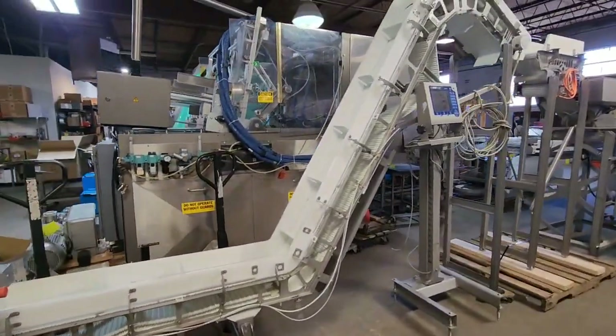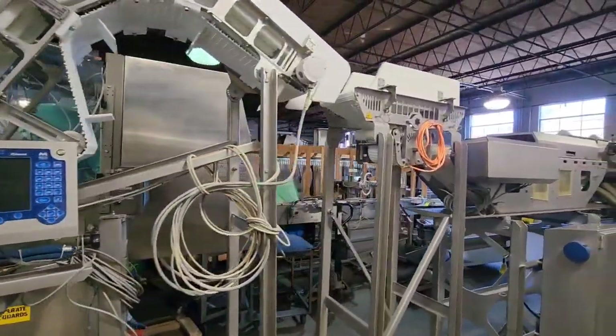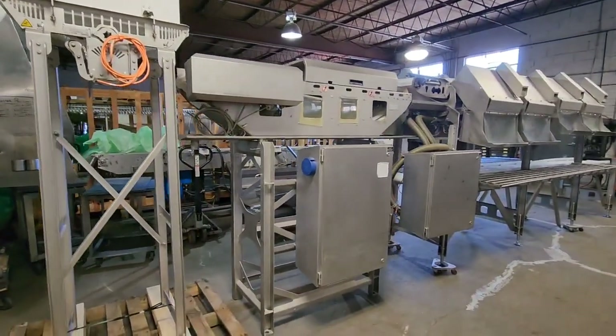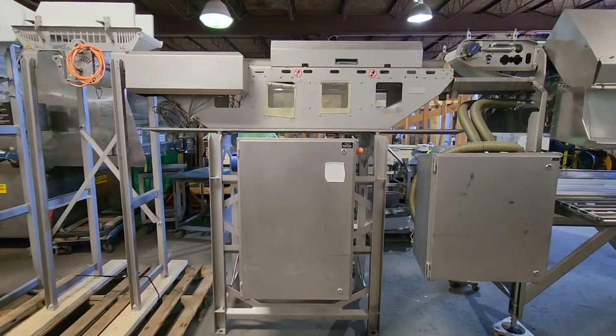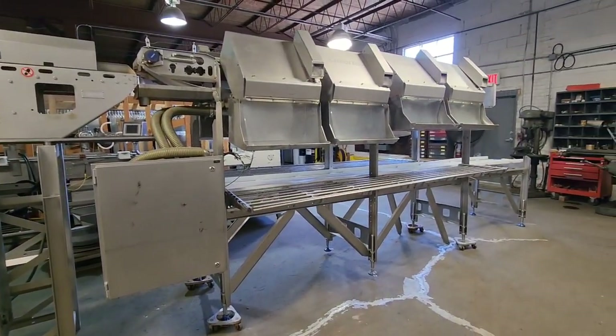You go up the gooseneck onto a speed-up conveyor, and then the speed-up conveyor feeds the dynamic weighing unit — this is where the scale head is located. From the scaling system, you go to the actual grading line.